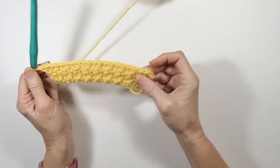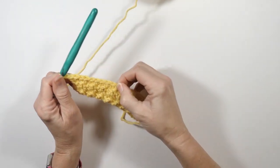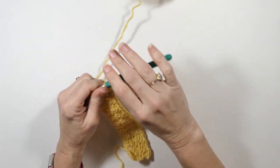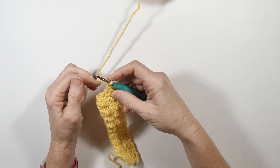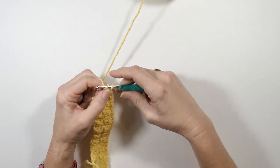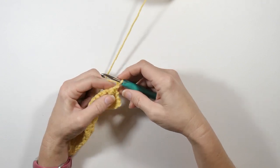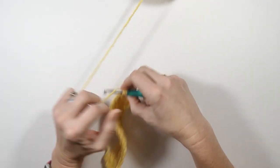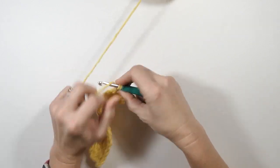Now this is going to be the confusing part. Let's say I really need to do my increase or decrease in the middle here — that's going to be a hard thing to do. So here, since I ended with a single crochet, I'm going to chain two and then do a double crochet in that first stitch.